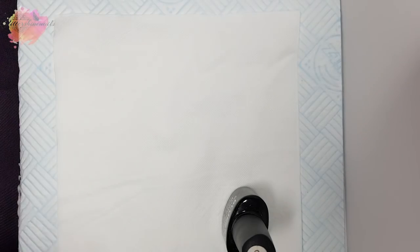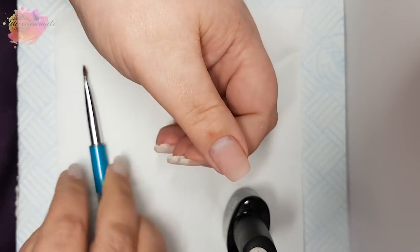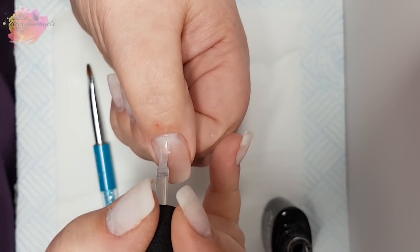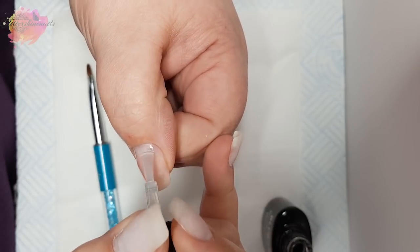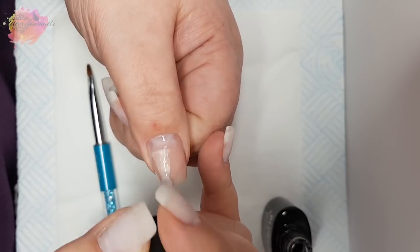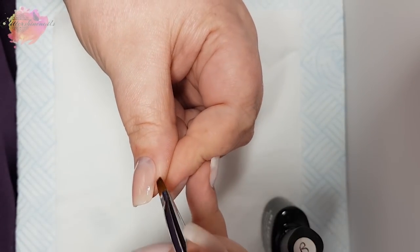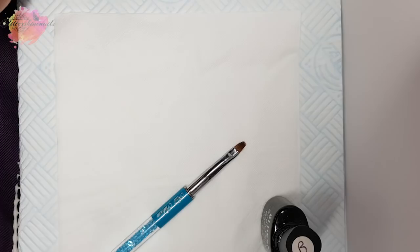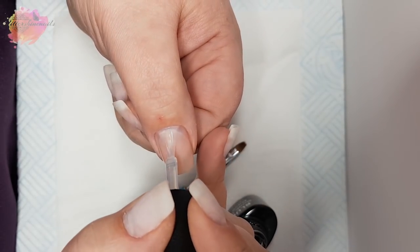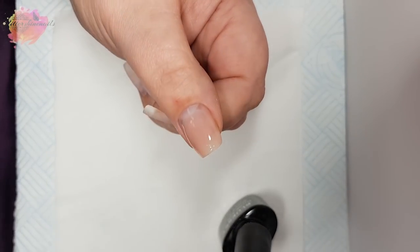I'm then going to get the Blue Sky Base Coat and apply my first layer, making sure that I go right up close to the cuticle area and side walls, but making sure that there's a nice small tiny gap all the way around the nail. I'll also cap the free edge — you don't have to do this, I just like a smooth free edge. If any gets on my skin, I'll just use my brush with the isopropyl alcohol and clean it away. You want to do this before your nail goes into the lamp. I'll cure this for 30 seconds, and once it comes out of the lamp I'll then repeat for a second layer. You could also just stick with one layer and that would be just fine — I just like to use two coats.